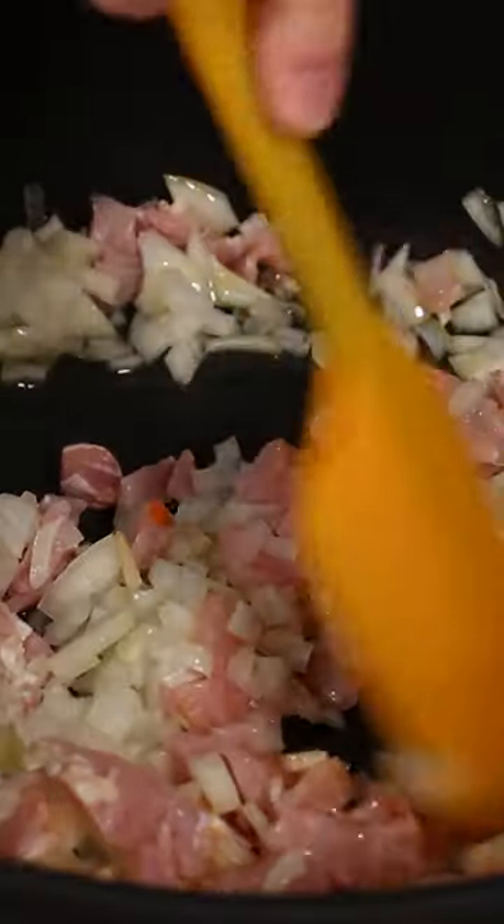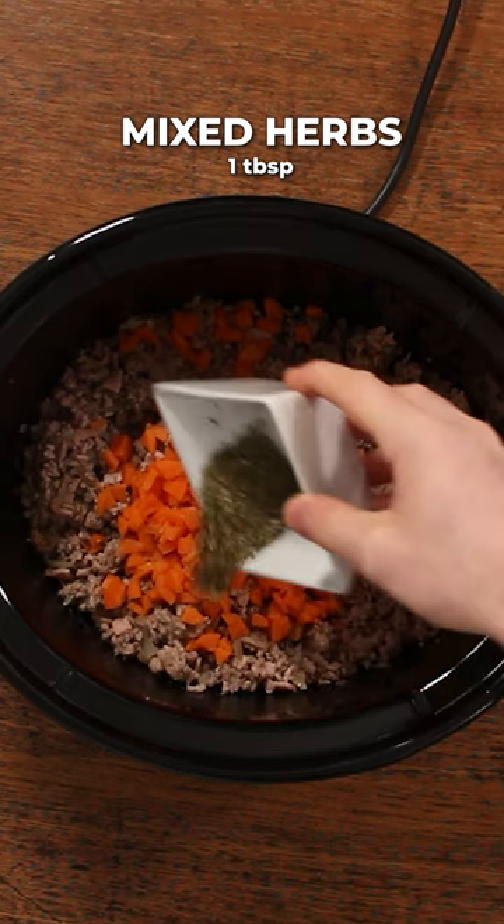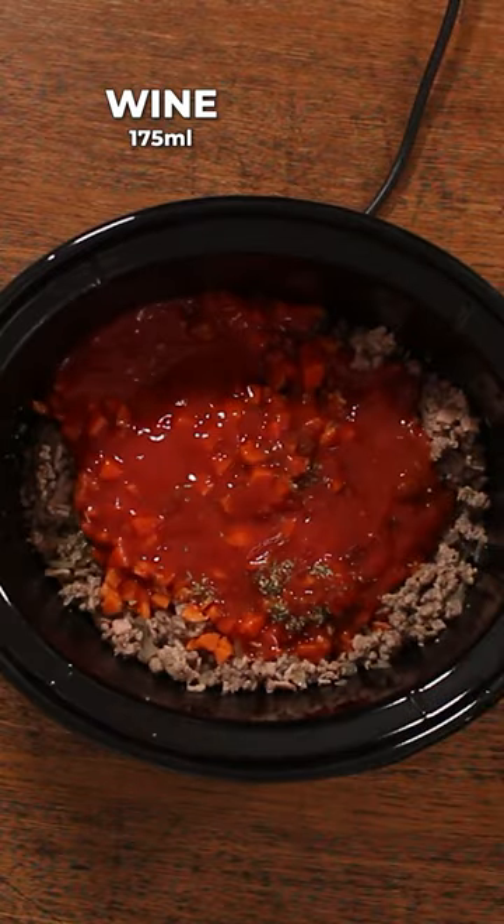Fry the bacon and onions in a little bit of olive oil until they're browned, add the mince and brown as well, then tip it all into the slow cooker along with the carrots, a tablespoon of mixed herbs, and a carton of tomato passata.